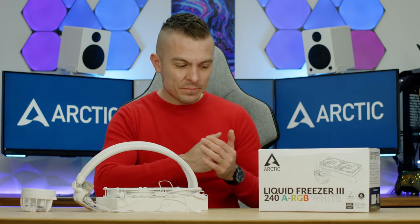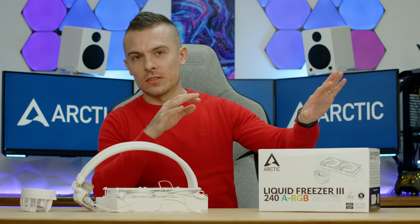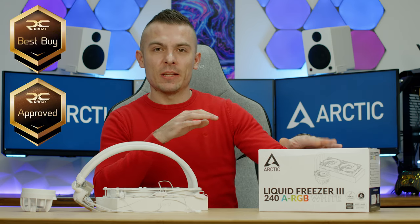PC Crazy Best Buy badge and PC Crazy Approved badge for the Liquid Freezer 3 — without a doubt. Given Arctic's history and cooling capabilities, we could expect this. With the Liquid Freezer 3, they've improved on the Liquid Freezer 2 with a much more appealing design. Previous Liquid Freezer 2 buyers focused on performance despite the visuals, but now we have performance, great visuals, and an outstanding price — everything together.